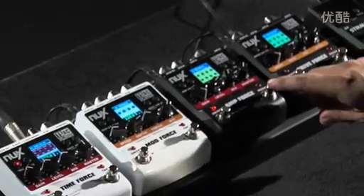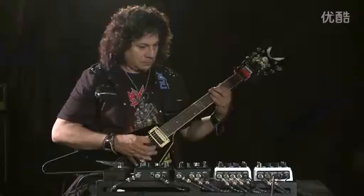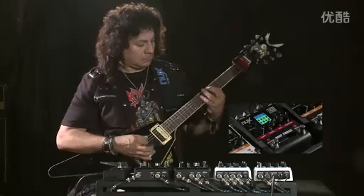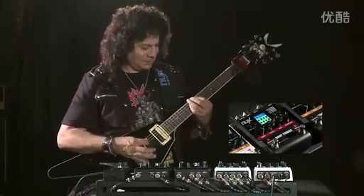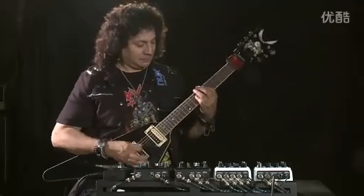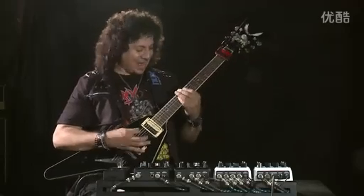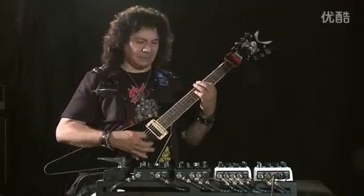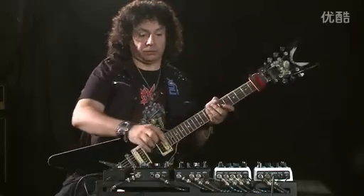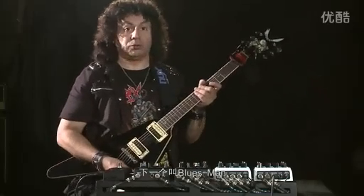Here's a dual rectifier. That's a good one for these leads. Here's one that is also pretty cool — Bluesman.